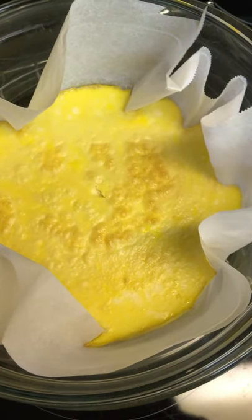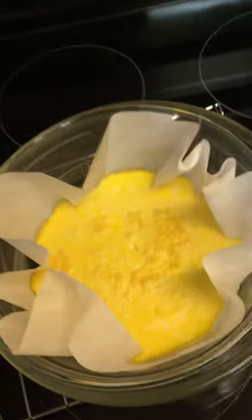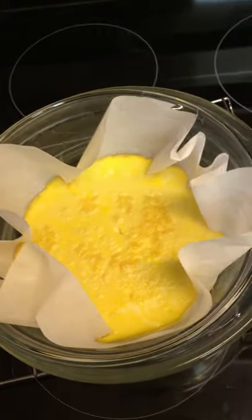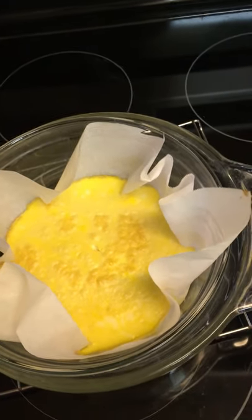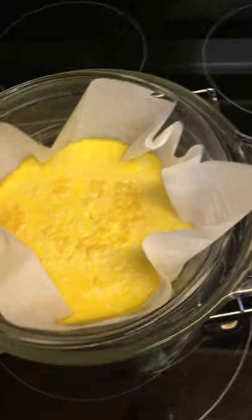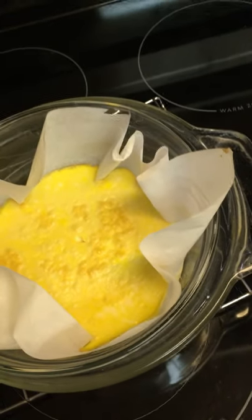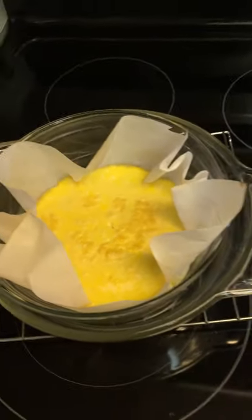It's eggs and almond milk and I have it sitting in a glass bowl of water and I bake it. When I eat it, if I want it to be savory instead of sweet, like an entree, I'll go ahead and put a little bit of soy sauce on top of it, or I could put it in a sandwich with some sliced tomatoes.